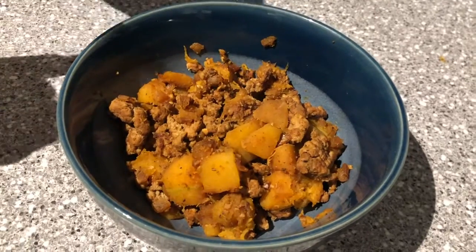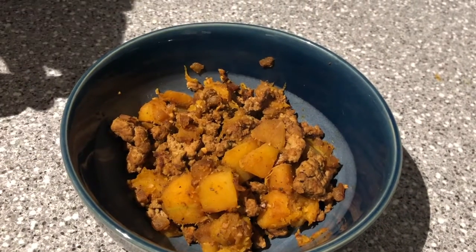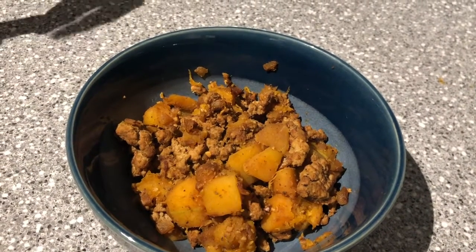Welcome back to another episode of In the Kitchen. I'm your host Coach Dave. Today we have ground turkey and butternut squash — kind of like a hash where you mix it all together. You're gonna brown up a little bit of onions, and we used frozen butternut squash. I find it's a lot easier, though you could do fresh — you just have to cube it up.